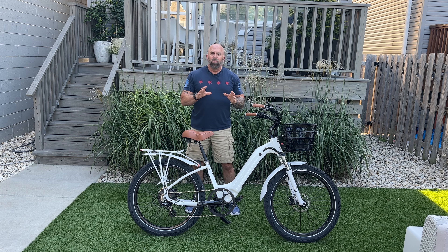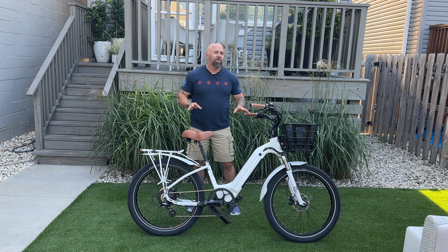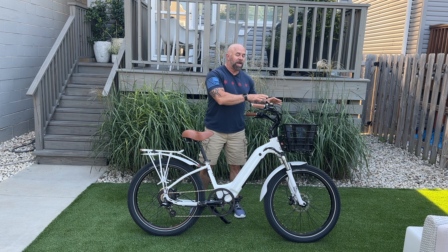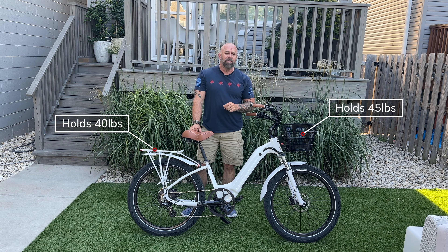One of the more impressive things about Electric Bike Company is the tons of customization — you can customize everything on this bike — and it's also built and assembled here in the USA. If you choose the front and back rack, the front rack will hold 45 pounds with the battery in it, and the back rack area will hold 40 pounds.